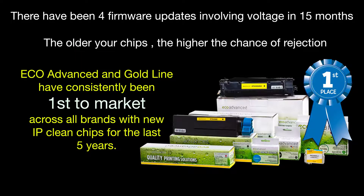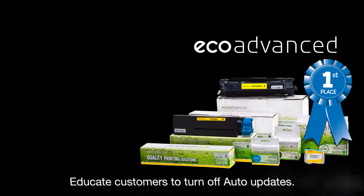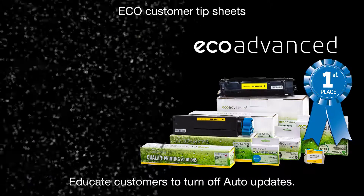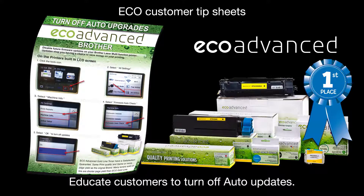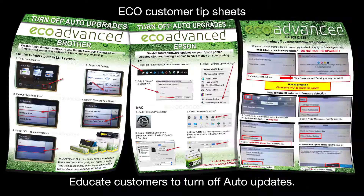Eco Advanced and Goldline have consistently been first to market across all brands with new IP clean chips for the last five years. This means fewer rejections, more retained customers, and higher profits selling either Eco or Goldline cartridges. It is really important to keep educating your customers to turn off auto updates. Use the tip sheets as handouts to inform them what they need to do when they get home or back to the office. Tip sheets are available for Brother, Epson, and HP.